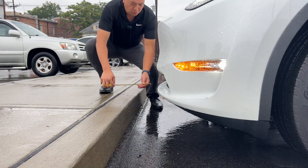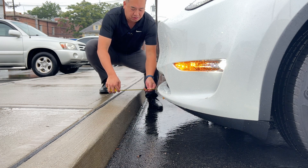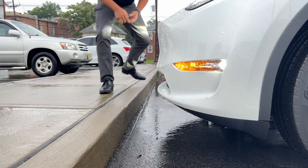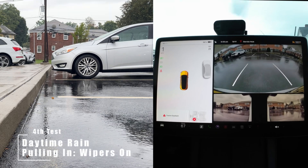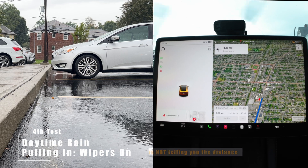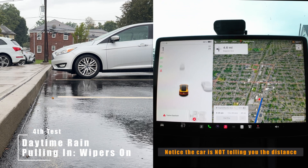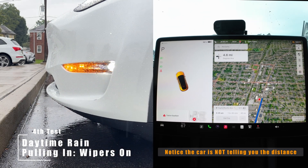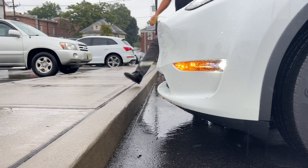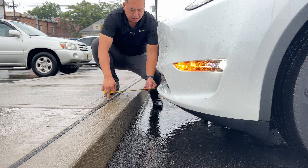As you can see, it's roughly about 8 inches. Let's test it again. We're going to do this again with the wipers on and see how we do. Pretty consistent — 8 inches.